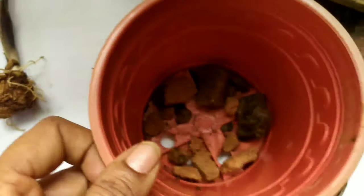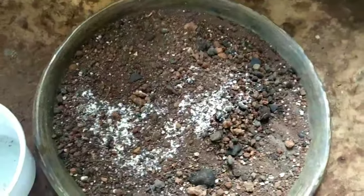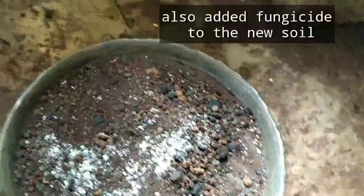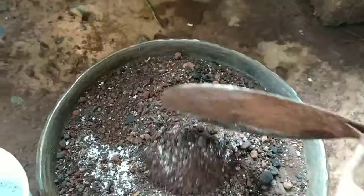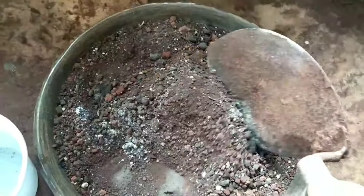After that, I dried the plant in sunlight for 24 hours and then proceeded to repot it. I used entirely new soil — a mixture of garden soil, a little vermicompost, sand, and perlite.